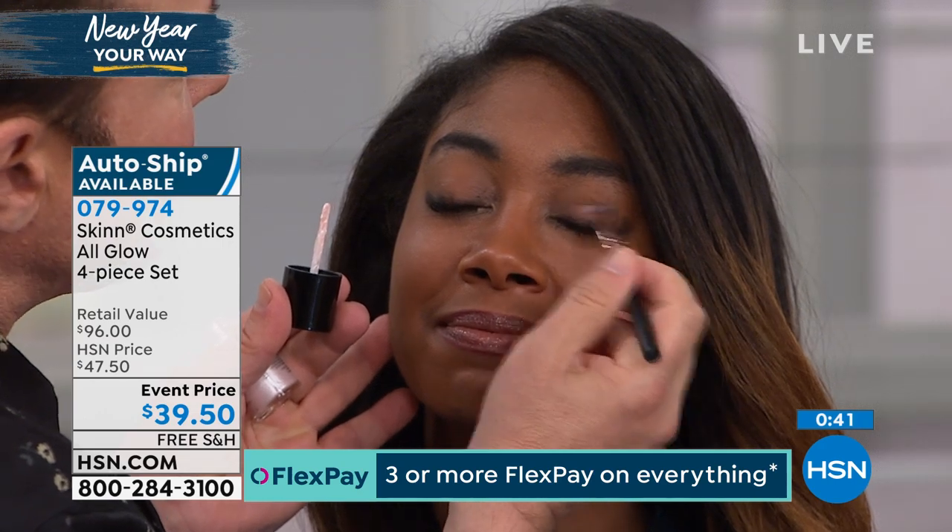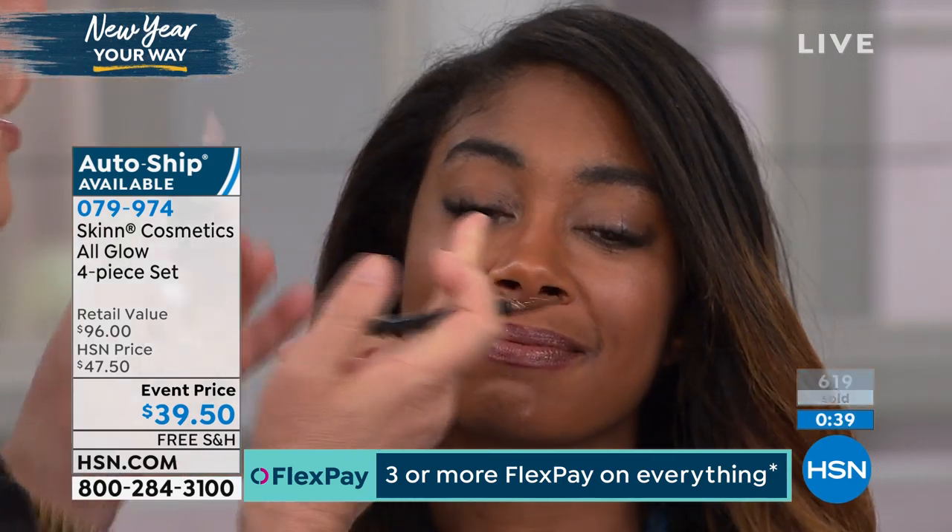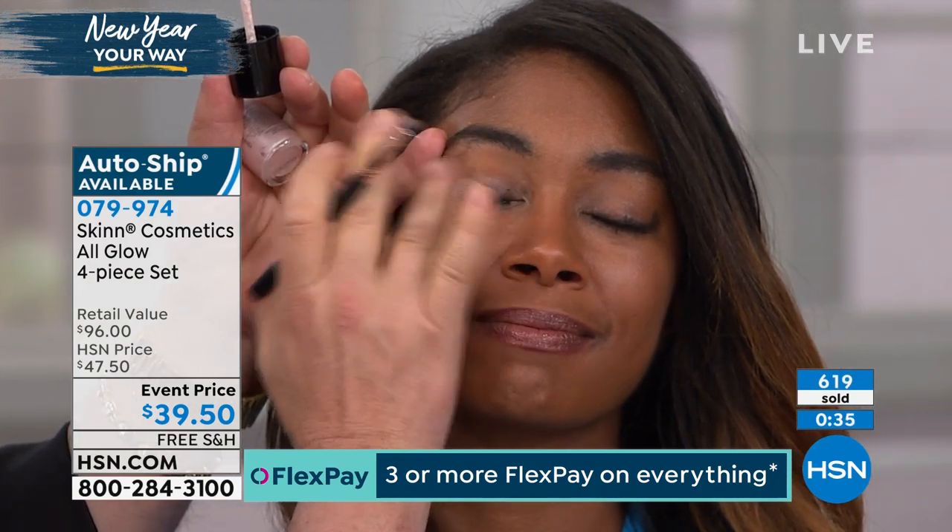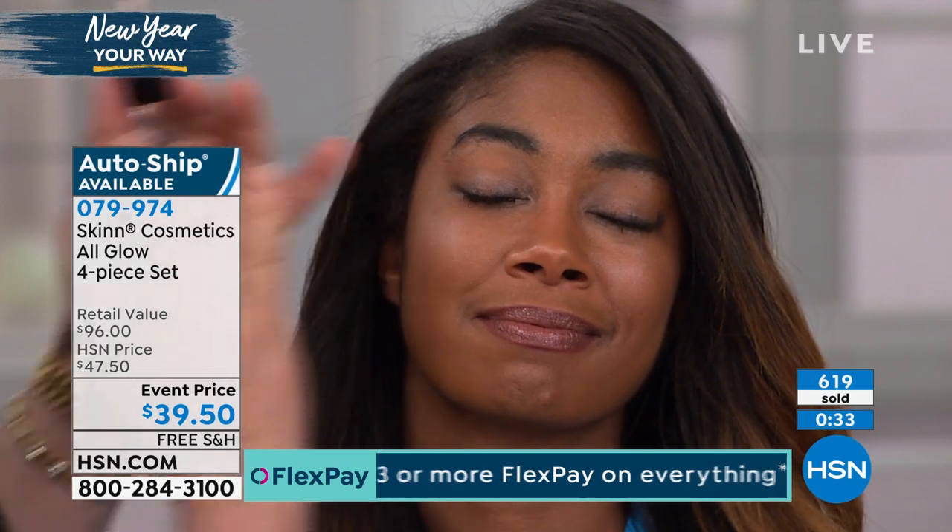Look how gentle that is. So you're just going to do a gentle line. If you want to do it thicker, you could use it thicker as well and just create a really lit up lid, as you can see.